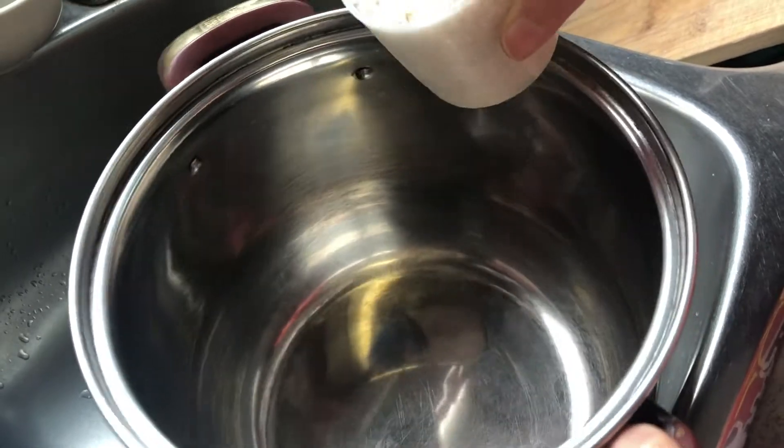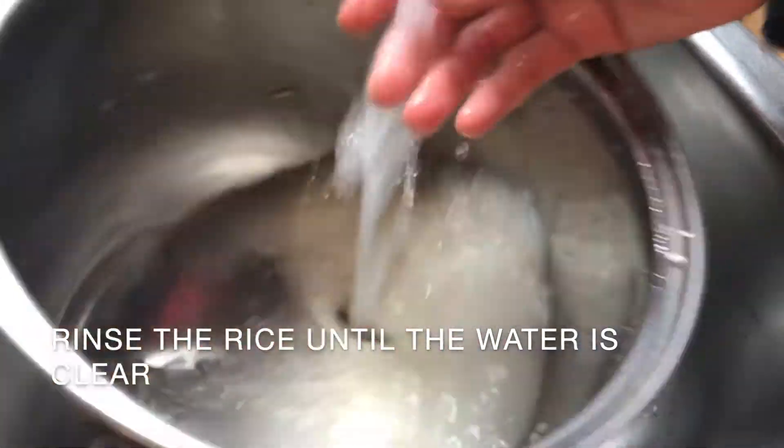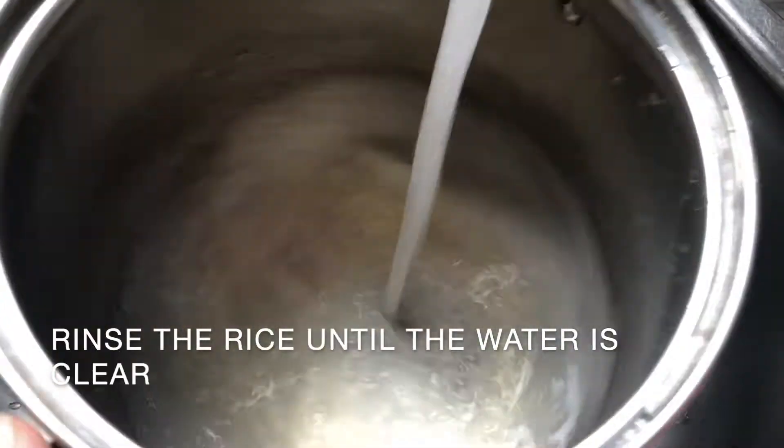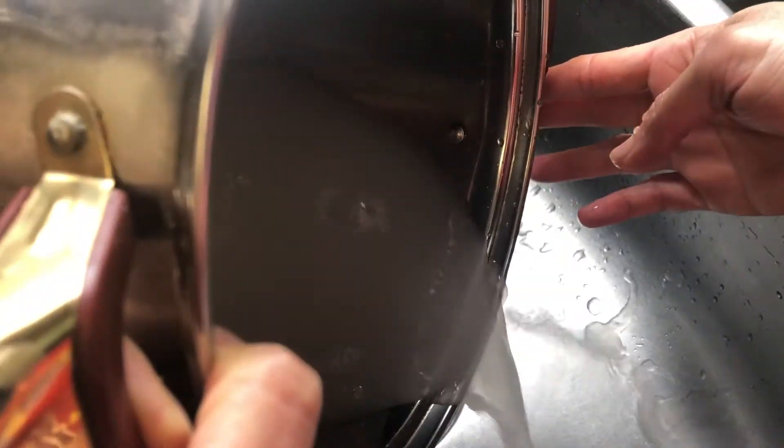First, I'm going to wash the rice. I'm going to put it in a pot, but you can use a small container. Rinse it at least two to three times, or until the water's clear. The first time, it's quite foggy.